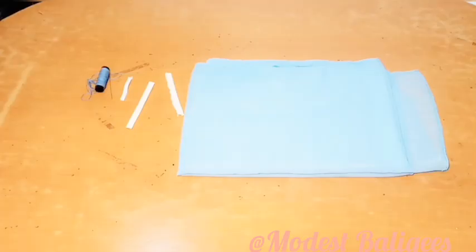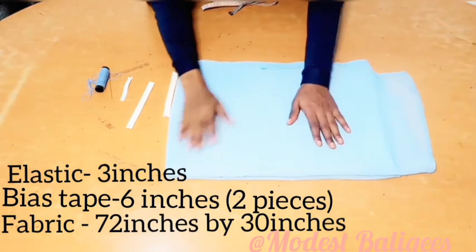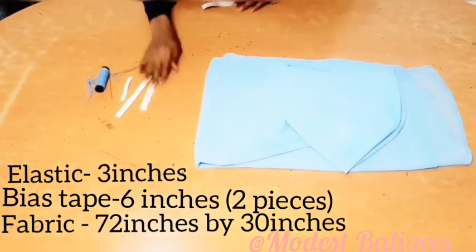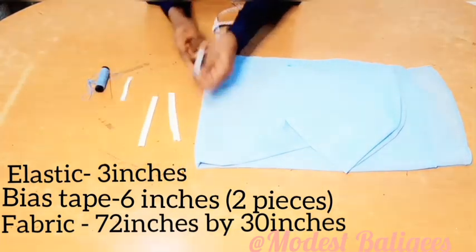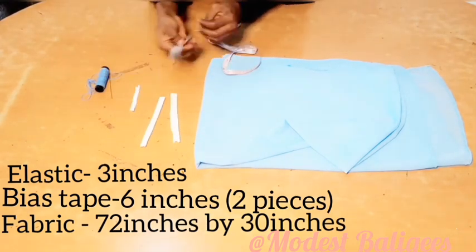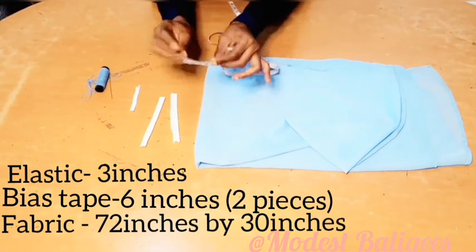So let's get started. I'm going to be working with 72 inches by 30 inches fabric. To get this, you can just take two yards of fabric and then divide it into two. I also have a bias tape — six inches each, two pieces — an elastic three inches, and then my needle and thread.